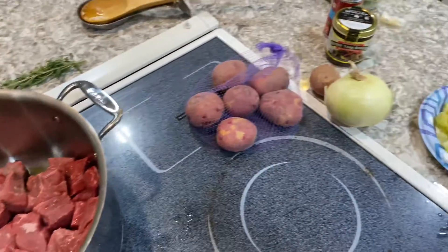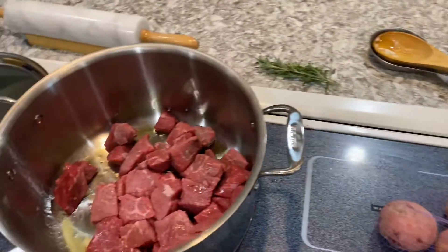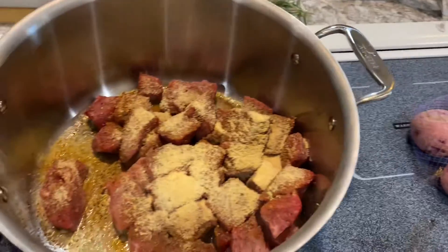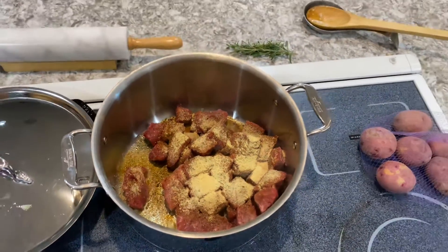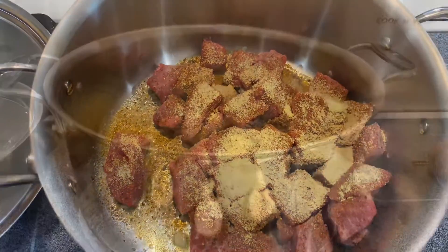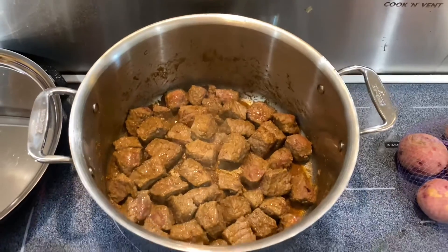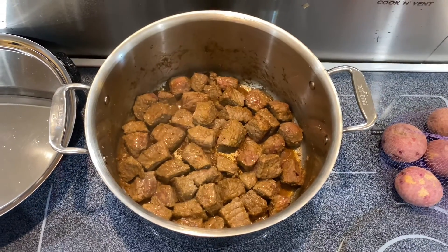Today we are making a beef and lentil stew. The first thing you want to do is get your meat browning in a neutral oil. To that we want to add a spice mix — the spice mix I use today involves mustard, ginger, garlic, onion powder, chili powder, paprika, cumin, salt, and fresh ground black pepper. Let it sit and brown on each side for a few minutes; don't move it around — we want it to build a beautiful fond.